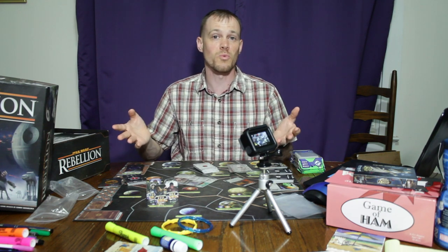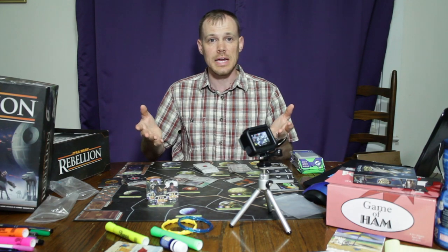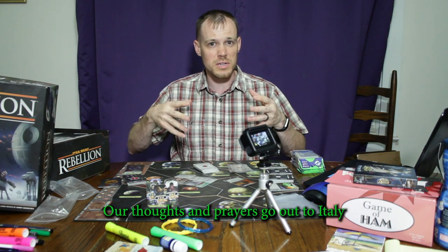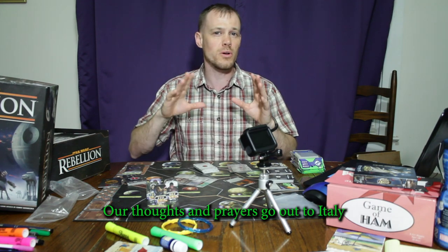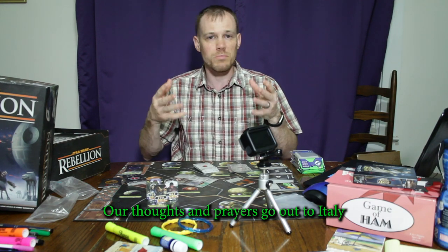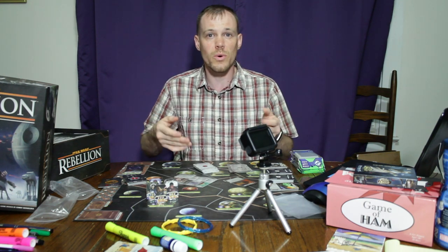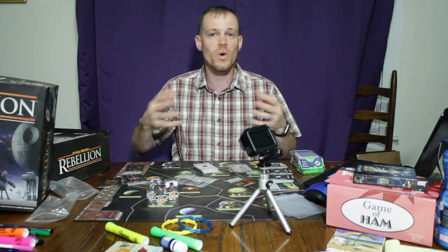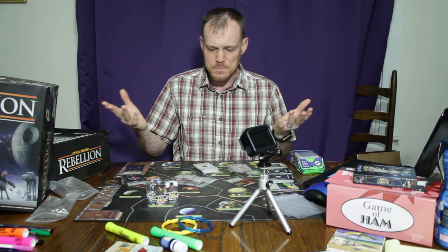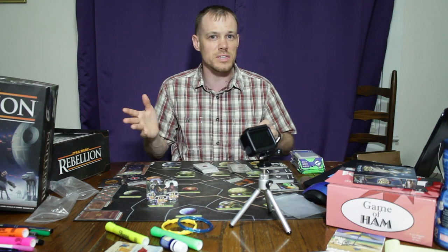My wife and I are both working from home now due to the whole COVID-19 crisis. But that makes me want to talk about one thing — sleeving cards — but also I just want to give a public service announcement. A lot of people are still going around out there as though nothing is wrong, as though this is being way overhyped. And maybe it's way overhyped, but better to err on the side of caution.